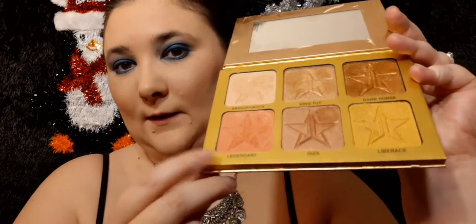I probably put too much highlight on. I use the Oprah highlight, which has a good shade range. I use this on my cheeks — this little baby right here from Jeffree Star Frost.